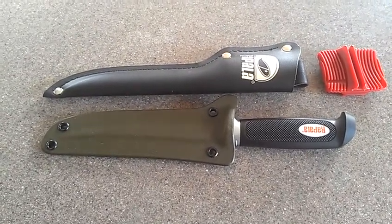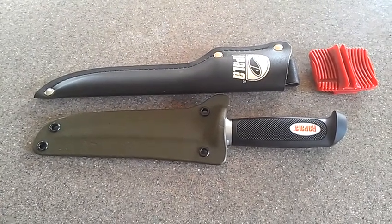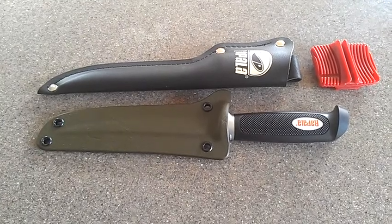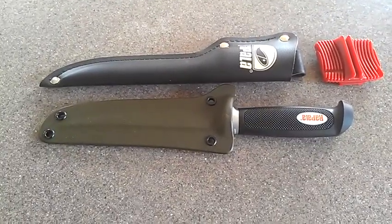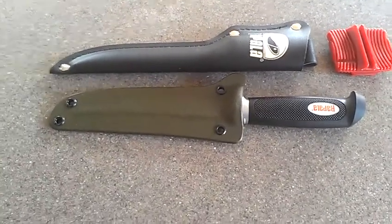Hello everyone, this is Matthew from Matthews Woodworks and website MatthewsFabrication.com. Here's the Rapala 6-inch fillet knife again. I finally made a knife sheath for it out of olive drab and black eyelets.